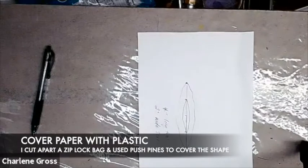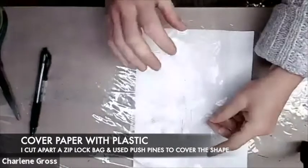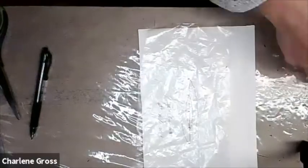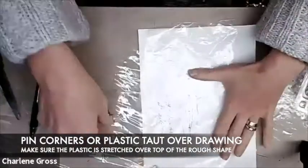Next I'm going to cover my piece of paper with a piece of plastic. I'm cutting apart a piece of Ziploc bag, taking that Ziploc bag to cover my drawing. I'm going to smooth it out over my drawing and then pin each of those four corners with some push pins into my table.